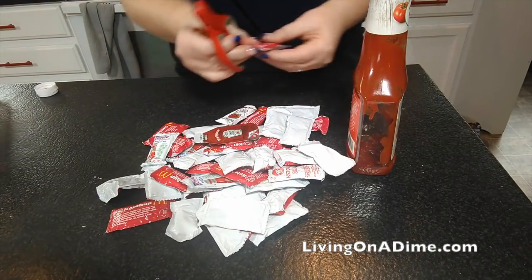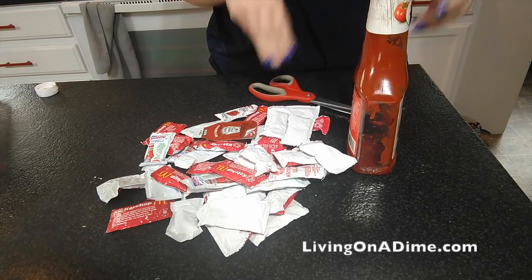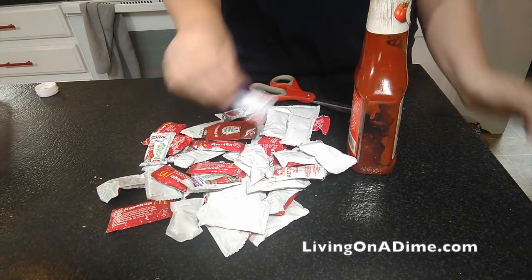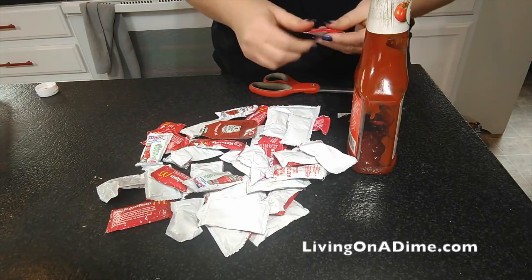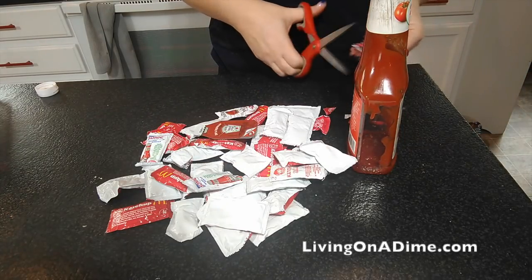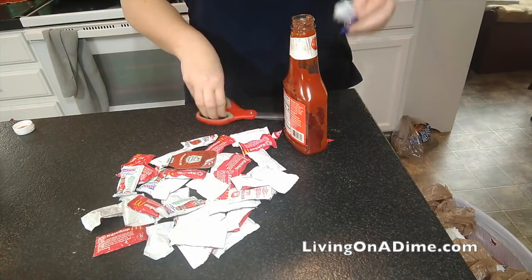I know you guys think I've absolutely lost my mind, but I just can't stand to see stuff like this go to waste. I could put all of these on the table in a little basket and not do all this, but I thought, let's just get rid of some clutter and refill the ketchup thing.